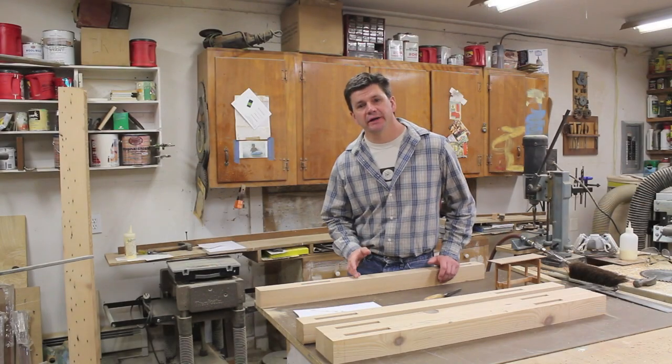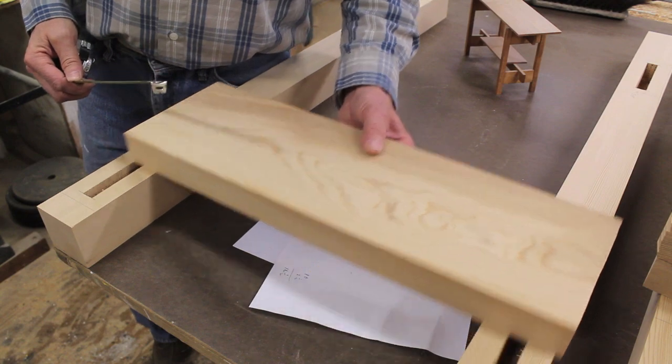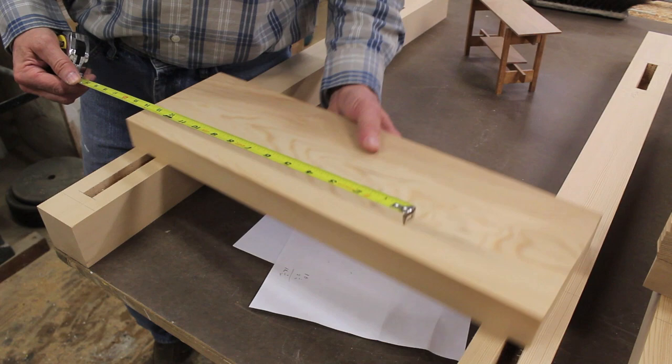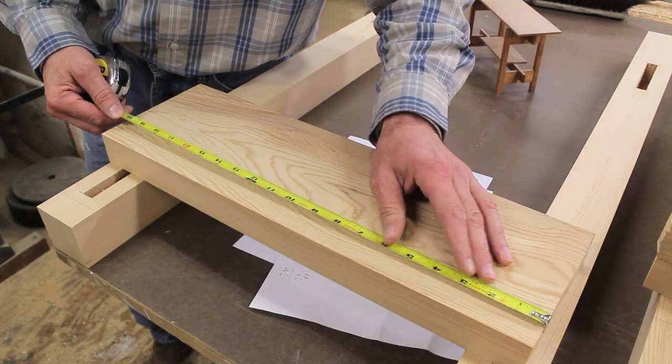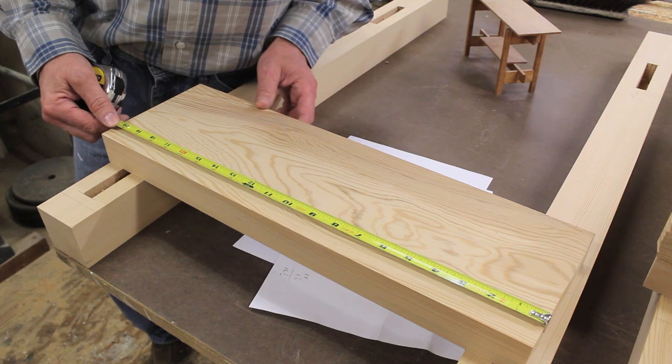With all the mortises cut I'm ready to move on to the tenons. The first step is to cut the boards to length. Since I want a distance of 16 inches between the legs, I need to add an inch and a quarter for the tenon on each side of the board, giving me an overall measurement of 18 and a half inches.